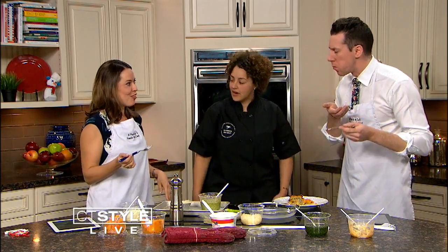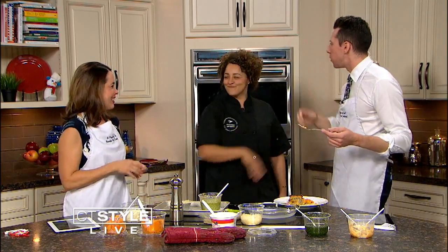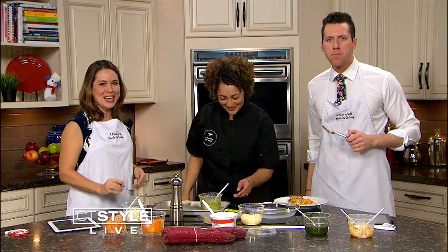Thanks so much for joining us. Thank you very much. What do you think, Ryan? That's a bomb. High five. I love it. Thanks so much. Awesome.